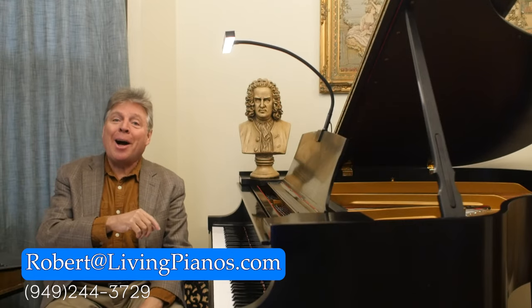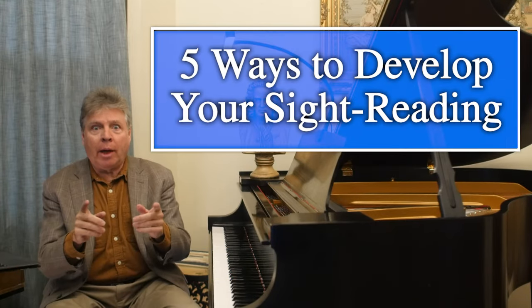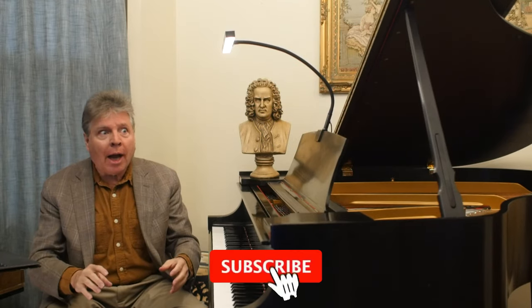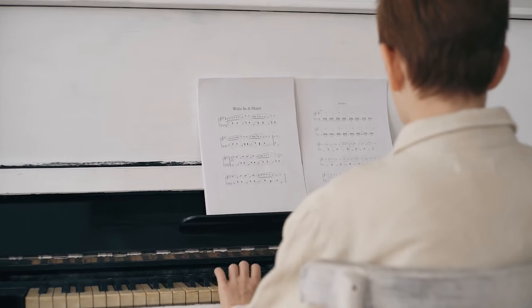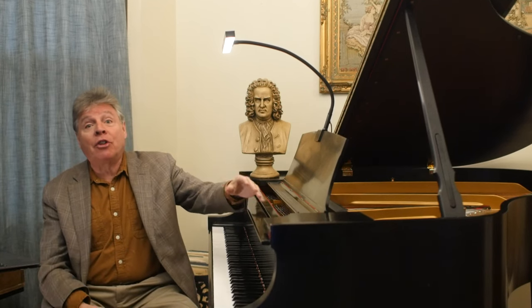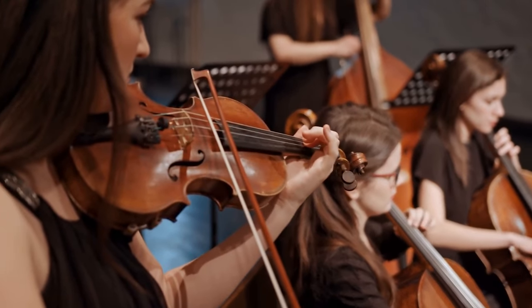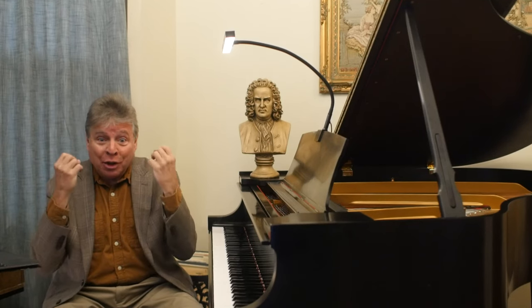Welcome to livingpianos.com. Robert Estrin here with five ways to develop your sight reading. Have you ever watched somebody who is a good sight reader take a piece of music they've never seen before and play it so that it almost sounds like a performance? Being able to get the feel of pieces you may want to study or play in groups — there are countless reasons why sight reading is a joy if you can do it.